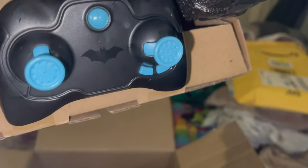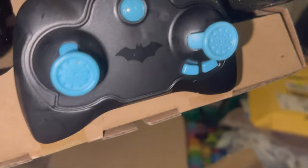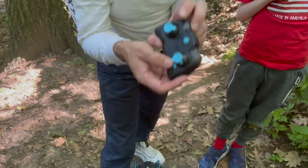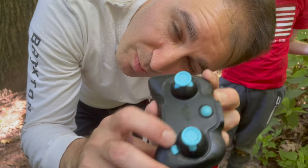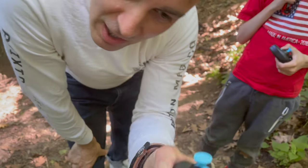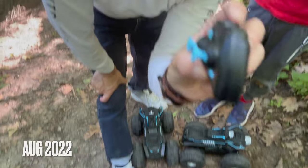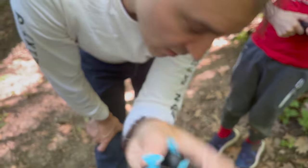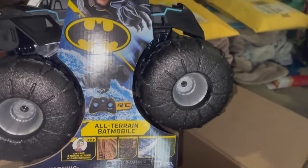It has forward, backwards, right, and left, with a power button in the top center. These little buttons — I don't know what they do. They do absolutely nothing. I don't understand why they're there. If anybody knows what those are for, just let us know — these two buttons on the Batmobile remote. It's the Batmobile!